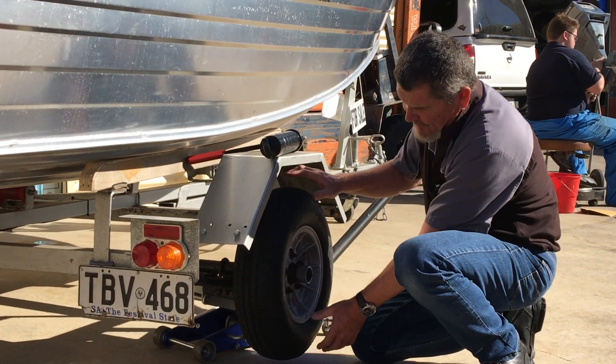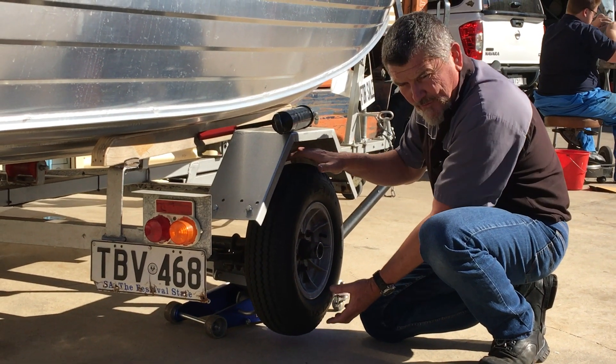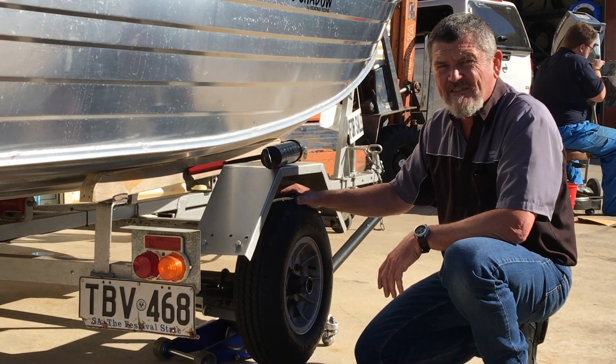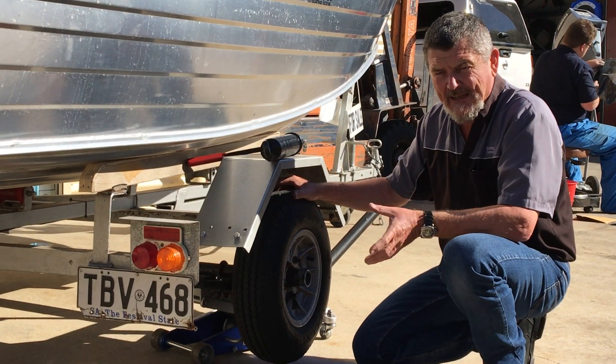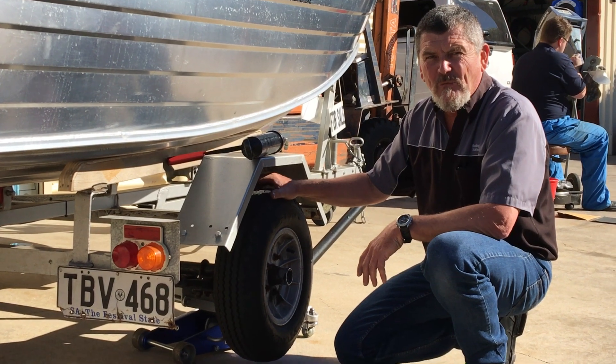This one's in good condition so it's not giving us any play. Just to exaggerate — you will get some movement in the wheel if your wheel bearing is on its way out, and I wouldn't suggest towing at long distances. Either come in and get a wheel bearing kit, or bring your boat in and we'll do it for you.